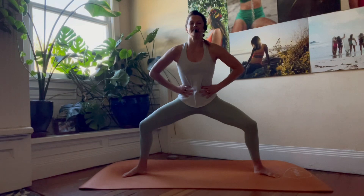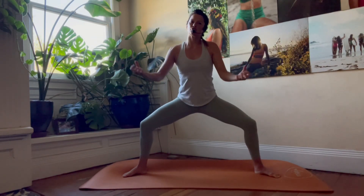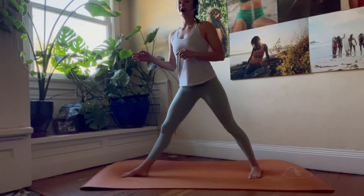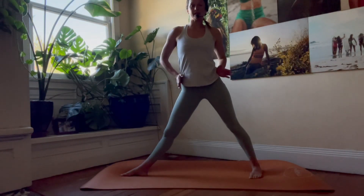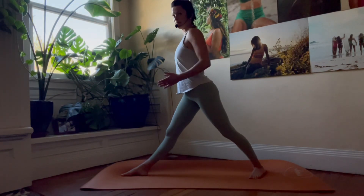This is our exhale, and we really draw everything into the midline for that strong, controlled exhale. Inhale — we'll start with pivoting to the front of the mat and taking a pyramid stance. Our front foot is facing forward, our back foot is turned out about 45 degrees, and our hips are facing forward in line with the front of the mat.